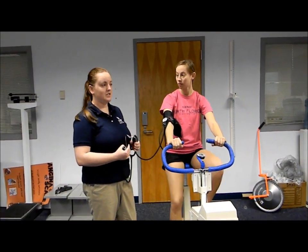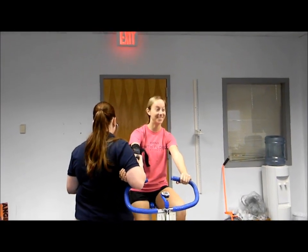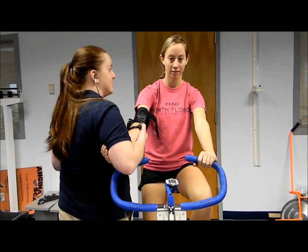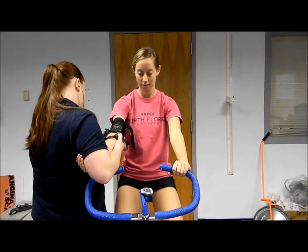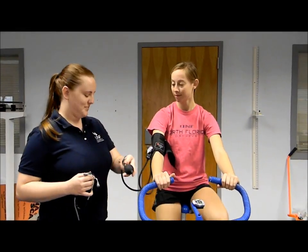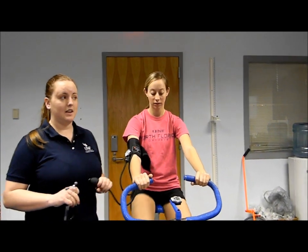Her heart rate is now up to 30, which by four is 120 beats per minute. We only need to reach above 110 beats per minute during this test. So if we can hold this for the last third minute, then we'll be done with the test.